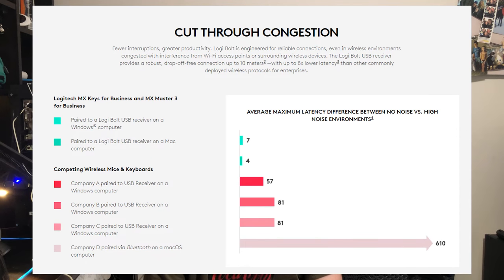Logibolt isn't like Bluetooth or any other wireless USB receiver — it's made with security in mind. It uses a mix of Bluetooth Low Energy Security Mode 1, Security Level 4, also known as US Federal Information Processing Standards Mode, along with other Logitech technologies that prevent vulnerabilities. Logibolt is also designed for low latency in congested environments. Up to 6 peripherals can be paired to one Logibolt USB receiver. However, there's currently only keyboards and mice that support Logibolt, and you can't pair non-bolt devices to a bolt receiver, or bolt devices to a non-bolt receiver.